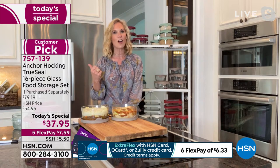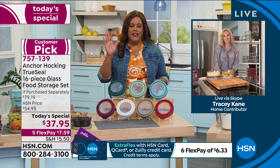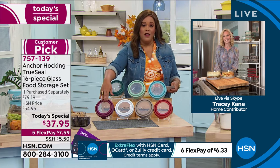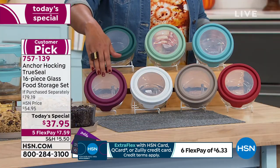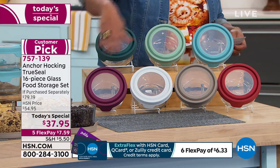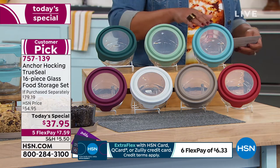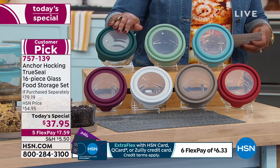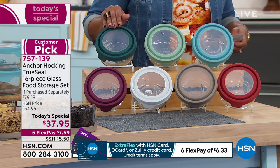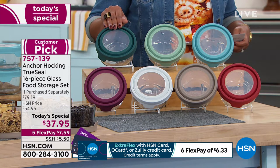Don't wait on this — only 700 left in the plum, so that will be the first one to sell out. Get the one you want. Red is the most popular, and we have gray, white, blue, sage, and ivy which is a beautiful dark green. $7.59 on any credit card. Use your HSN card and it's only $6 to get home. Apply for your HSN card, apply it towards this — this is your whole kitchen set, this is everything that you need.